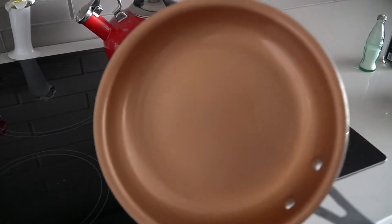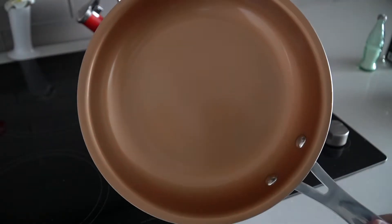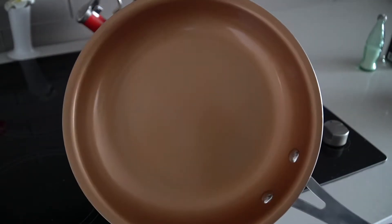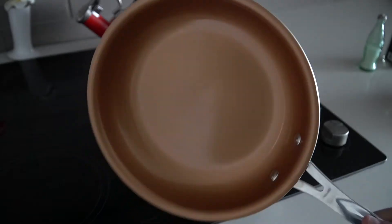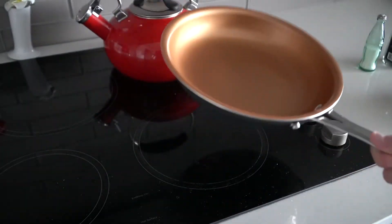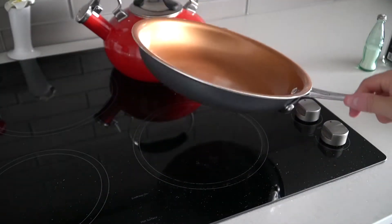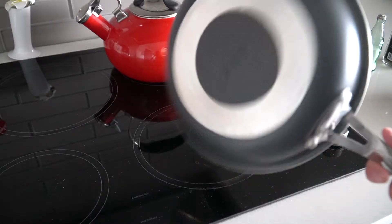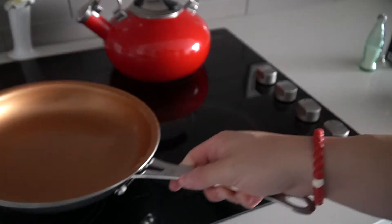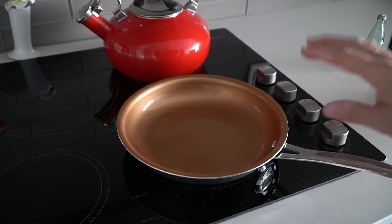Next, grab a pan. You want a non-stick pan — it can be the Teflon black-coated kind or the copper-coated ones, but any pan will work. Put it on your stove and match up the pan size with the burner circle. Try not to put a large pan on a small circle — matching them up will heat and cook the eggs more evenly.